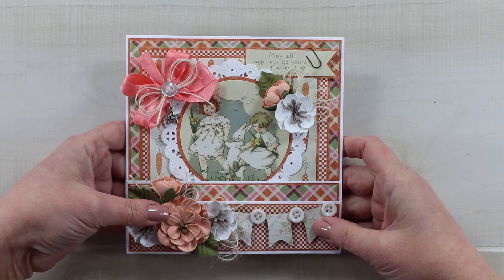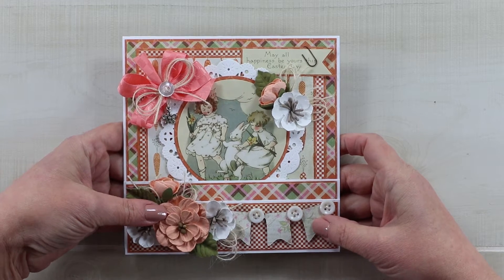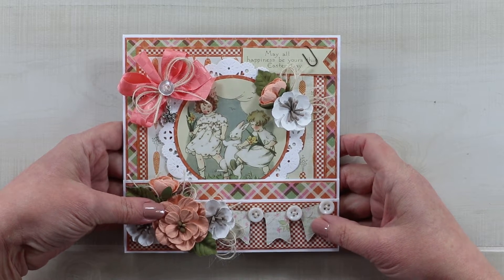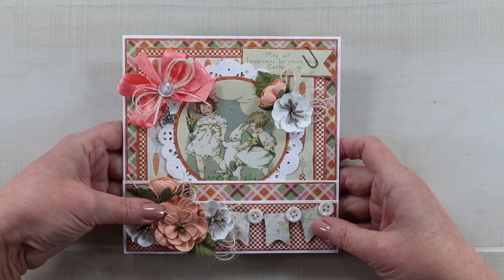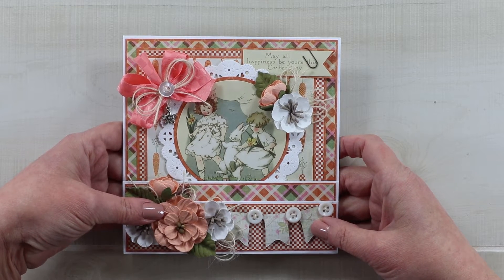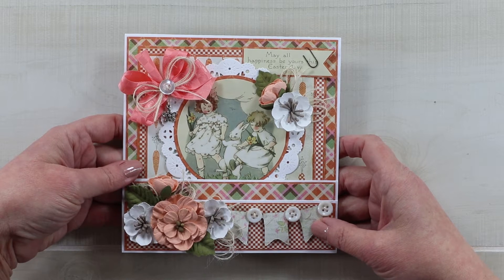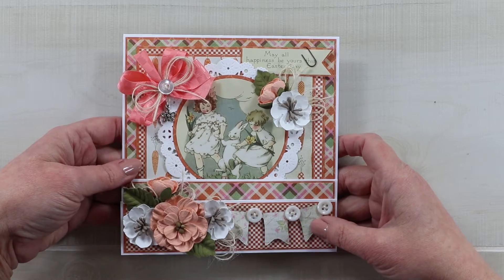Hey guys, welcome back! This is Jenny from Polly's Paper Studio, and today I have a vintage Easter step card for you. You may be asking why I've gone into Easter so quickly after Valentine's — that's because it is a literal frozen tundra in Michigan right now, snowing with near whiteout blizzard conditions, and tomorrow's high is meant to be negative 30.